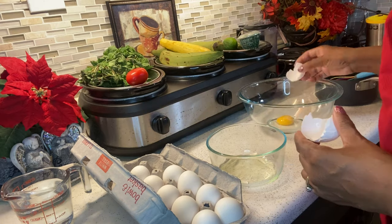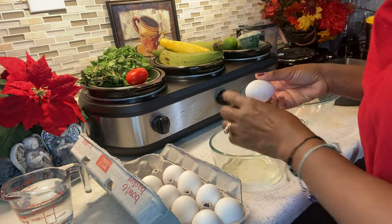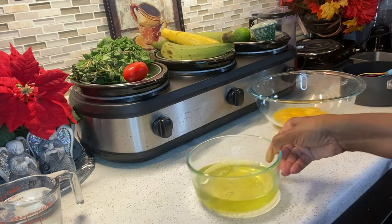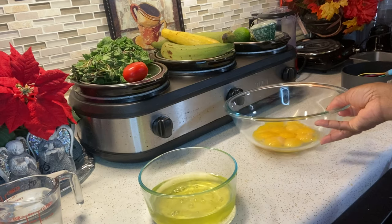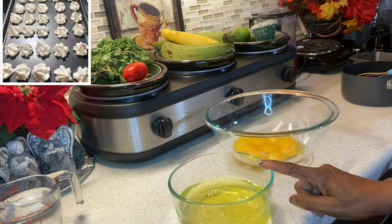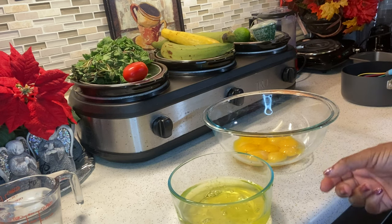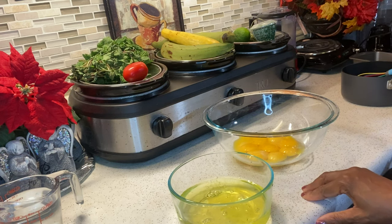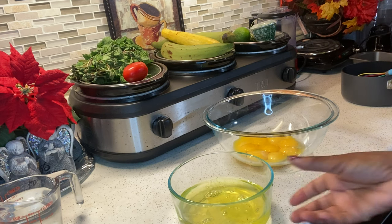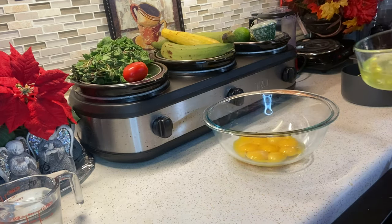So now we're going to separate the egg yolks from the egg whites. Now you're probably wondering what to do with your egg whites. You can either make meringue, meringue cookies, merenguitos, or you can make a tortilla, an omelette. So just don't throw those away. ¿Qué haces con las claras que tienes? Se puede hacer merenguitos, merengue, o una tortilla. Así que no las botes.